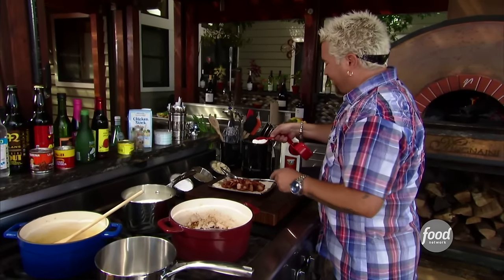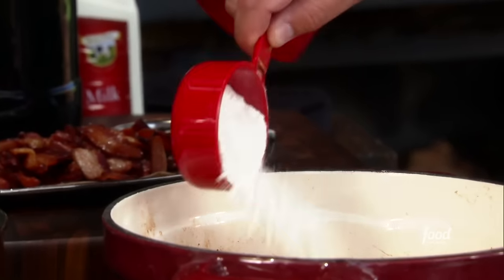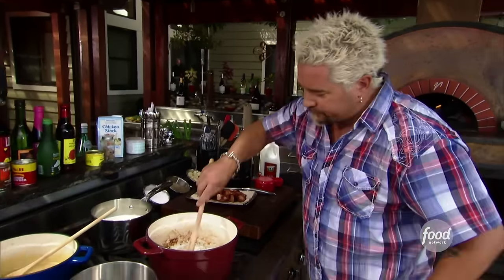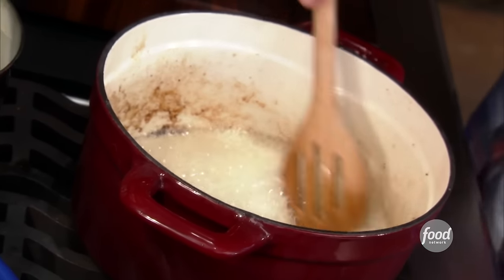This time I'm actually going to use a measuring cup — not because it's necessary, just because I hate getting the flour out of my bling. About a half cup of flour into that bacon fat. Give this a little stir. We do want to make sure that we cook all that flour flavor out of there.